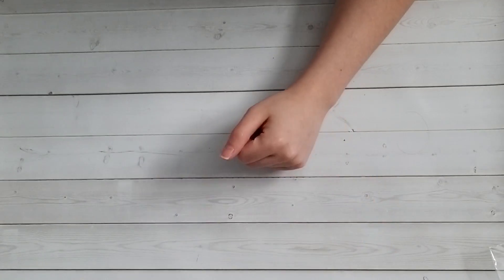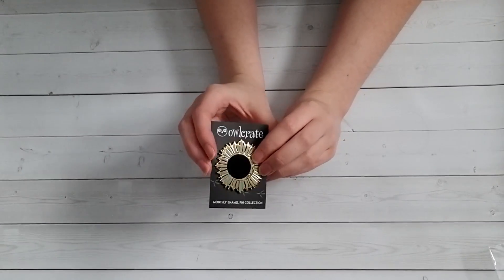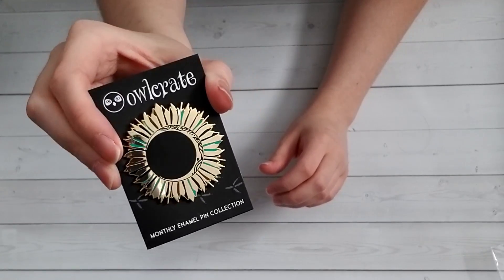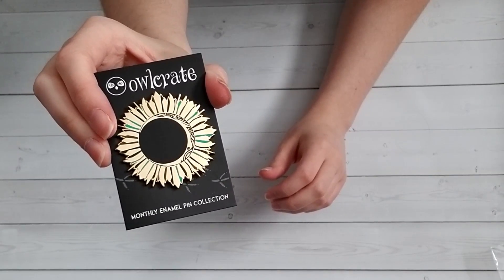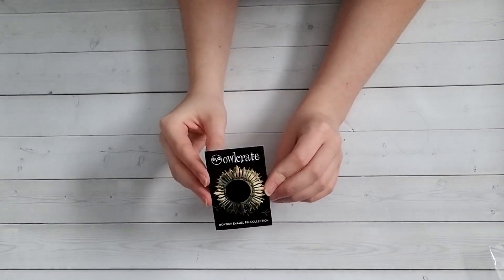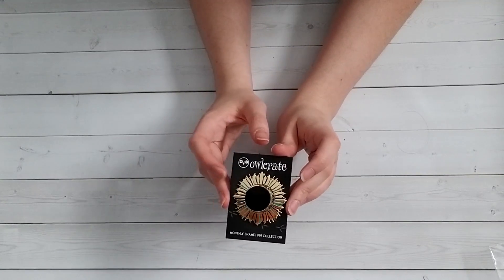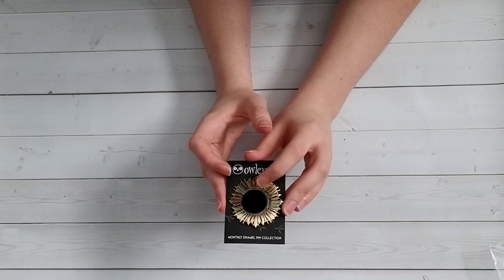Icy Designs is doing all the pins for 2021, and she's included a pin inspired by Owlcrate's book this month. It is absolutely gorgeous — it's an eclipse design, black and gold with some teal flare that suits the cover this month really, really well. Maybe one of the prettiest pins we've had in a while. You could wear it as a brooch, and it's going to be a very nice display piece. I'm super happy with this pin. It's really evident that Icy is a great designer and I love the moon detail.